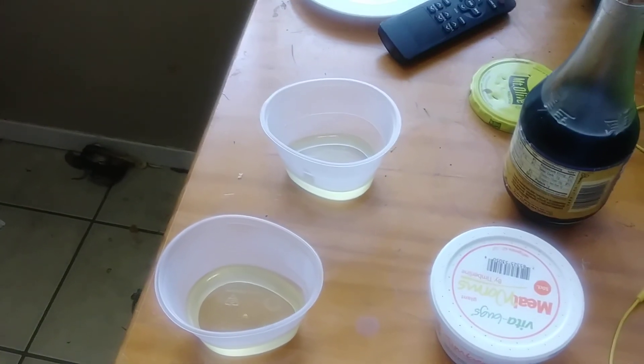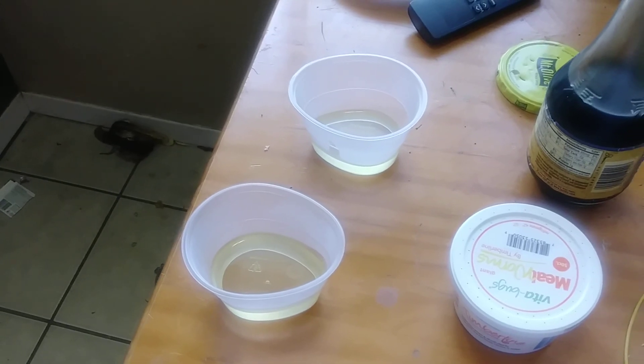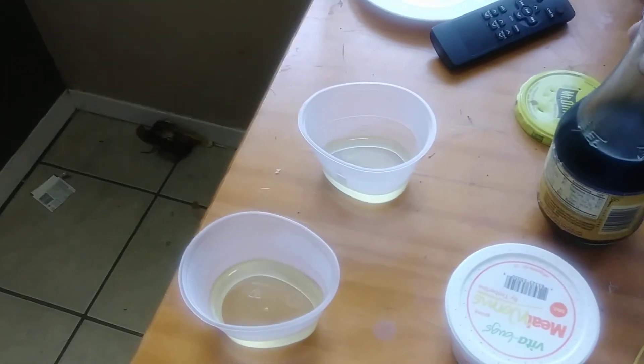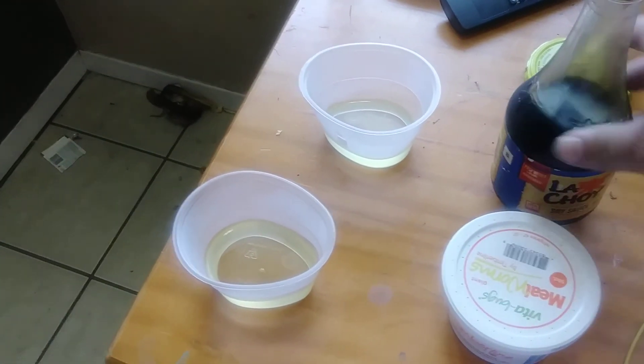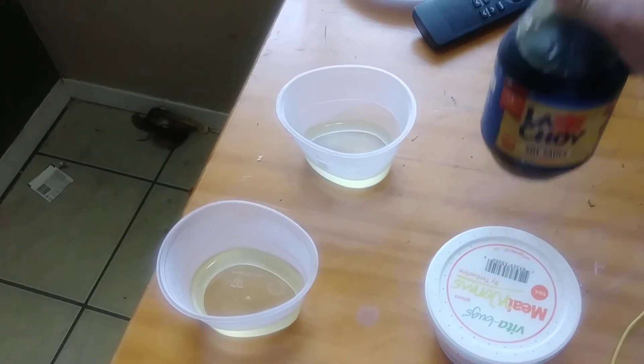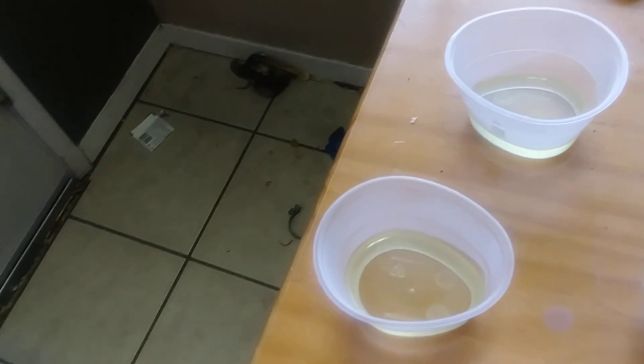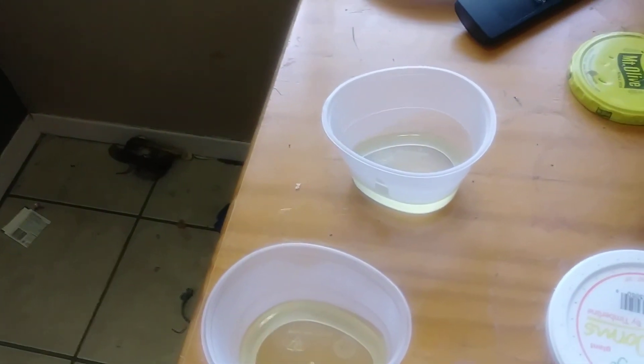I'm having a problem with earwigs, so I'm going to try this little experiment. I've got two little cups of used plastic Easter eggs, and I'm going to repurpose them to make a little trap to catch some earwigs. I'm going to put a little bit of soy sauce in each of these as bait.